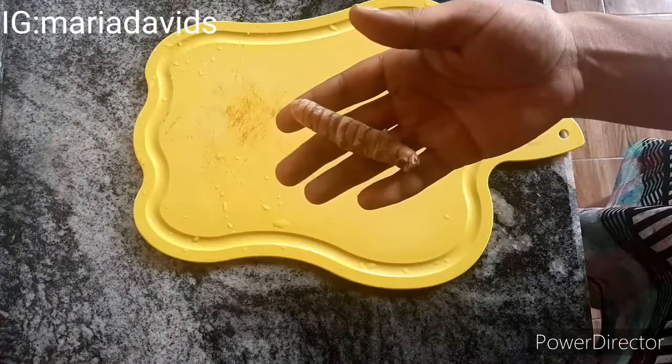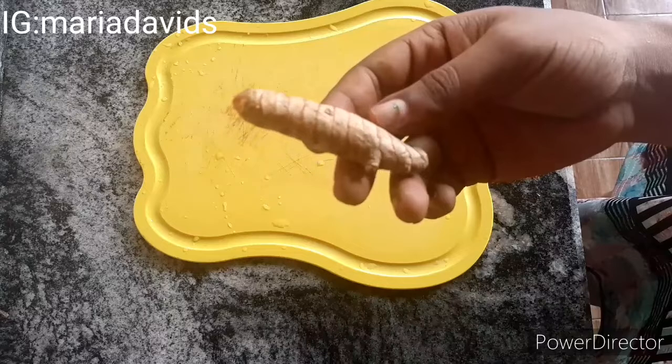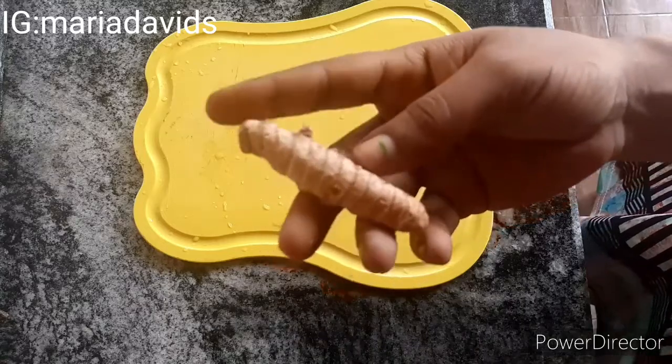First off, you must boil your water. The water I used was about 50 cl. I used sachet water — if you don't have sachet water, just measure 50 cl into your pot.